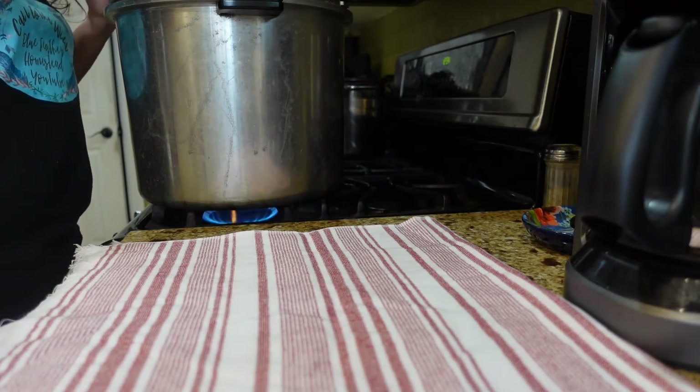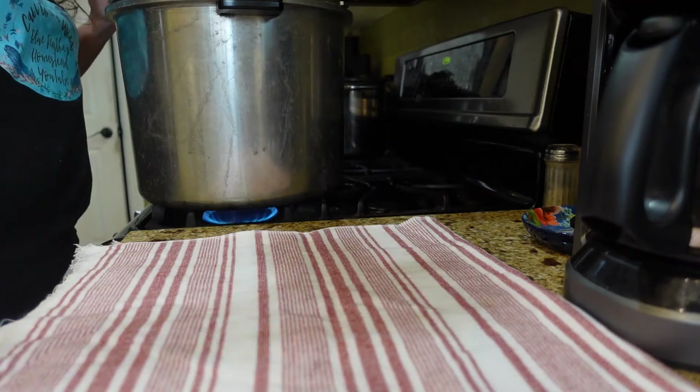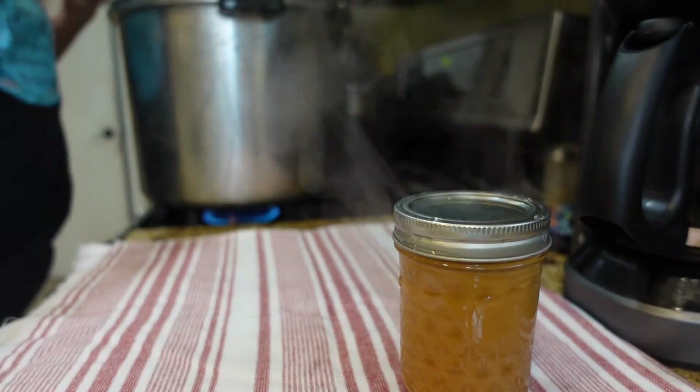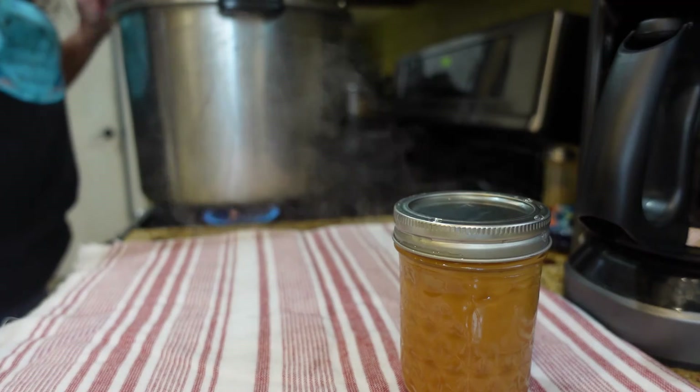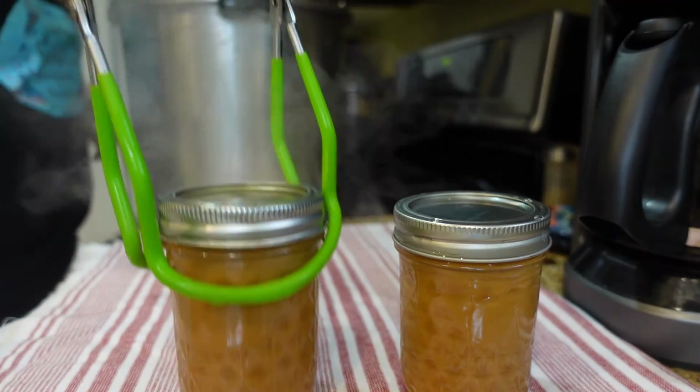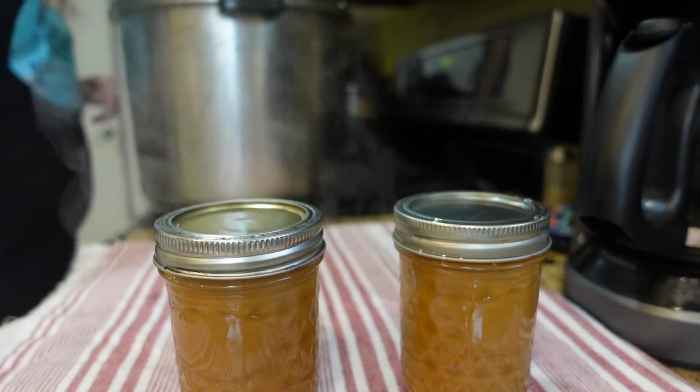It's been three hours and my timer went off. I'll go ahead and pull these out. You can already see that they are this beautiful brown color — oh, that's already pinging!